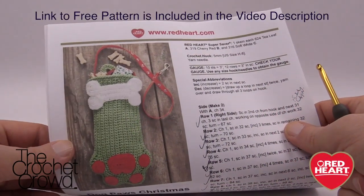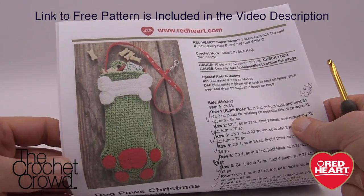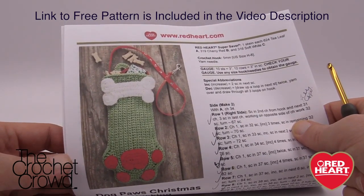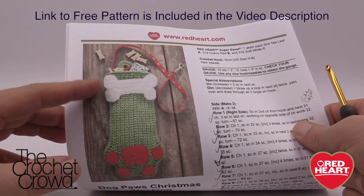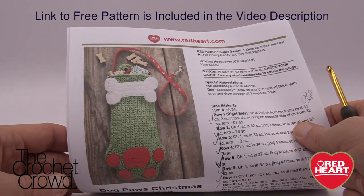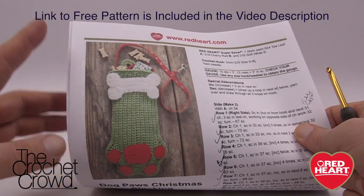Welcome back to RedHeart.com and The Crochet Crowd. I'm your host Mikey. Today's tutorial we're going to work on the paw stockings, which can be either for cats or dogs. There is a cat or dog version and the paws are exactly the same. The only difference is that the cat has a fish and the dogs have a bone. Today's video we're going to be focusing on the dog and making the paws.